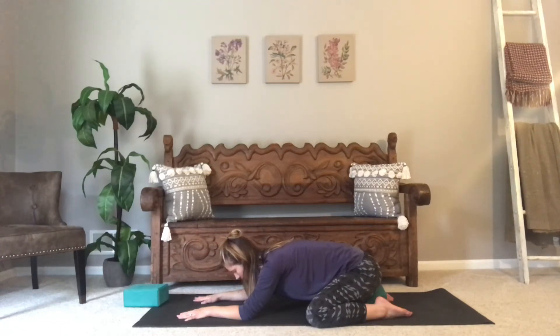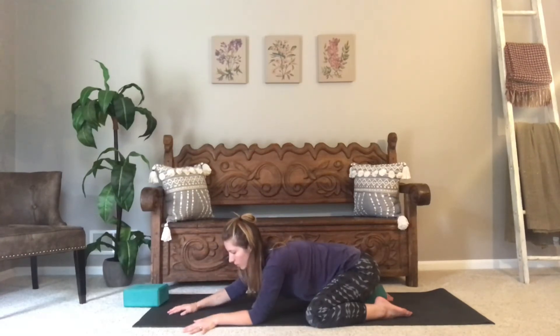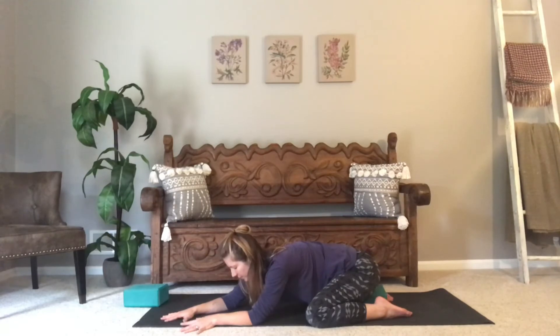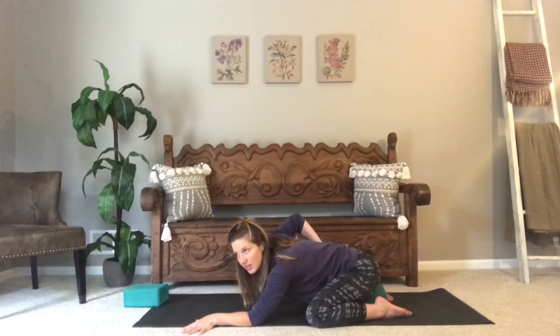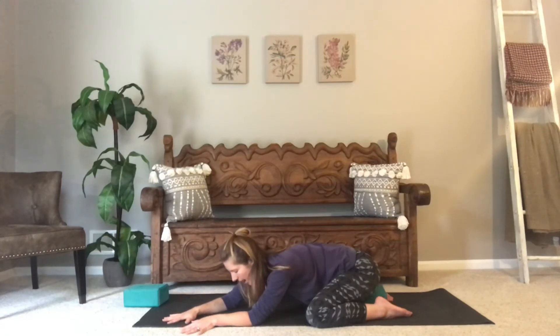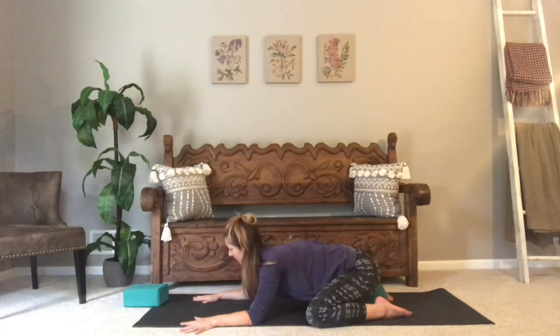Just breathing into this pose. Maybe you walk your hands over to one side — if I'm walking my hands over to the left, I feel a lengthening in the right side of my back, and then walking my hands over to the other side as well.